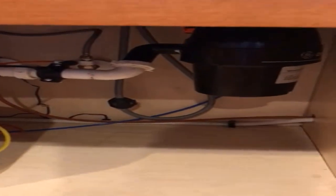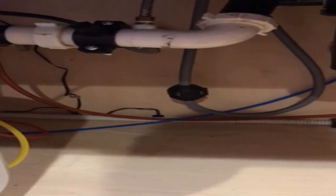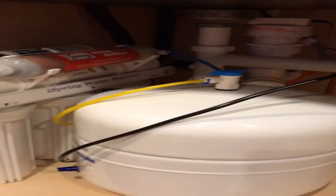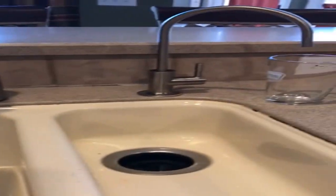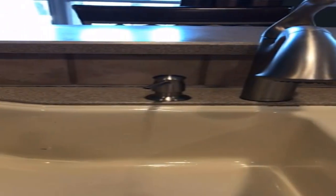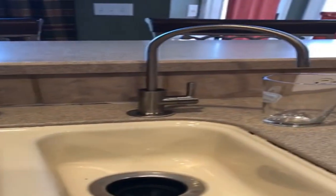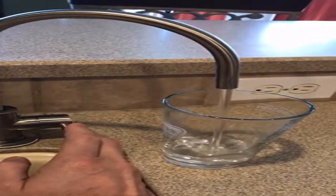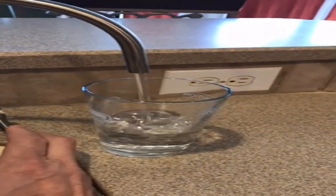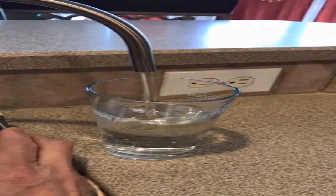This reliable and ultra-safe reverse osmosis water filtration system converts your water into clean, pure, and healthy drinking water by removing up to 99% of over 1,000 harmful contaminants like chlorine, fluoride, and lead, and up to 98% of arsenic, asbestos, calcium, sodium, and more.